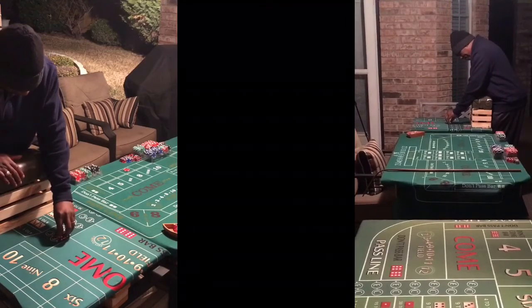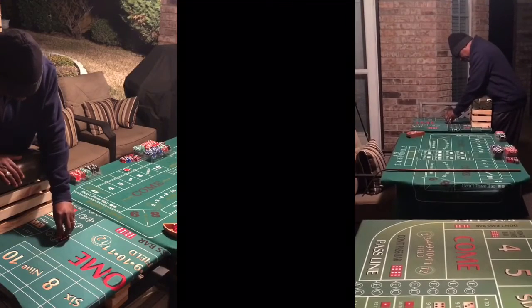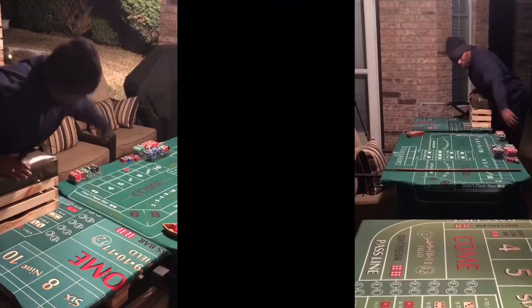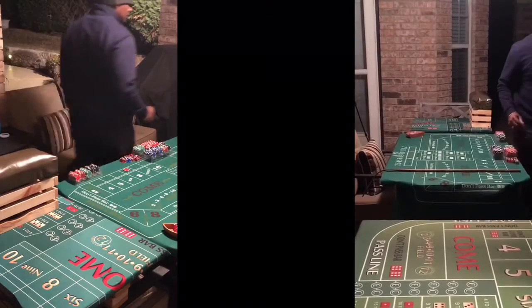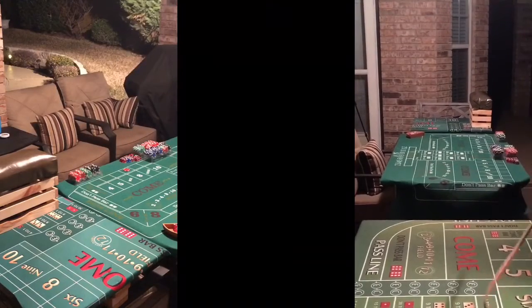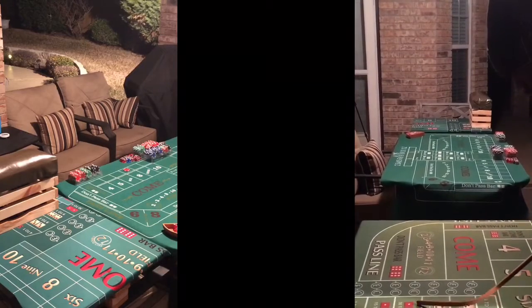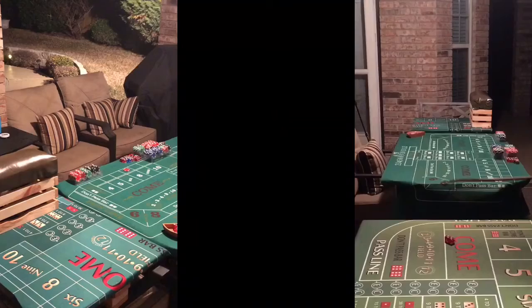6-3-2-3. Nice out. Perfect. Perfect. That looks like a 4. Hard 4. Hard 4.